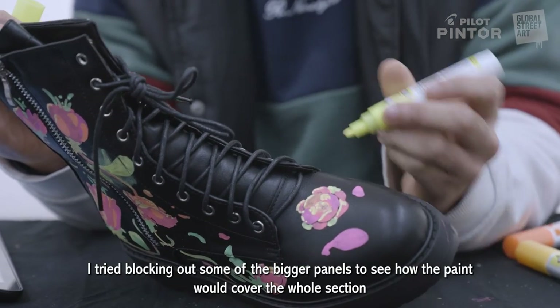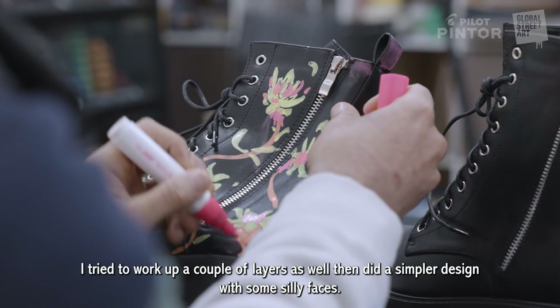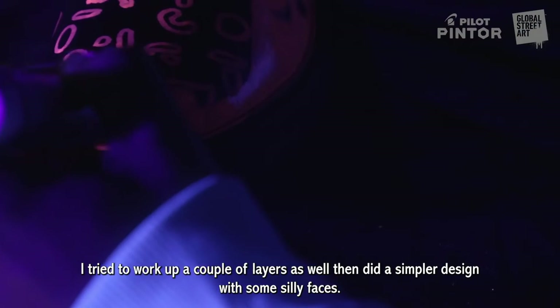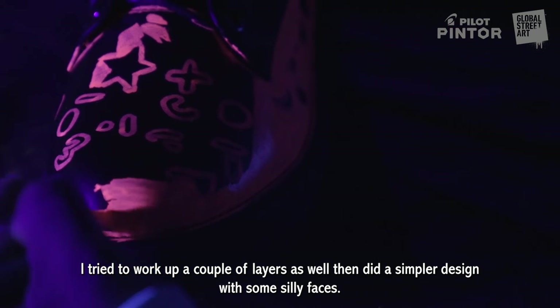I tried blocking out some of the bigger panels just to see how the paint would cover the whole section, and trying to work with a couple of layers as well. Then I went with a bit of a simpler design, like some silly faces.